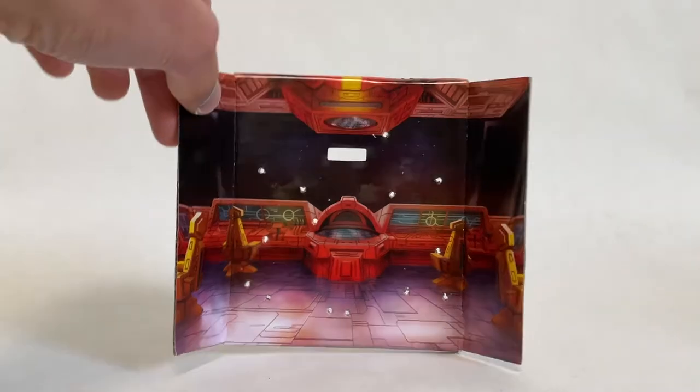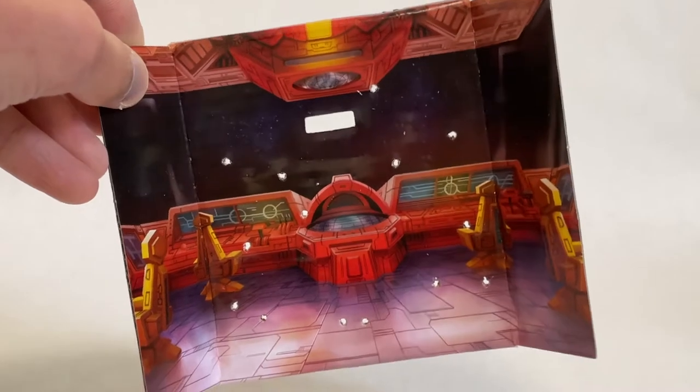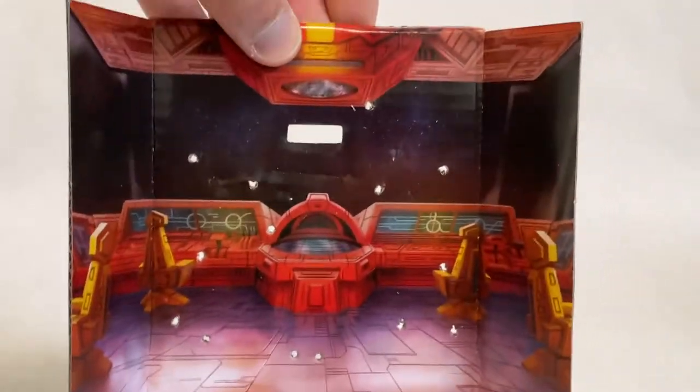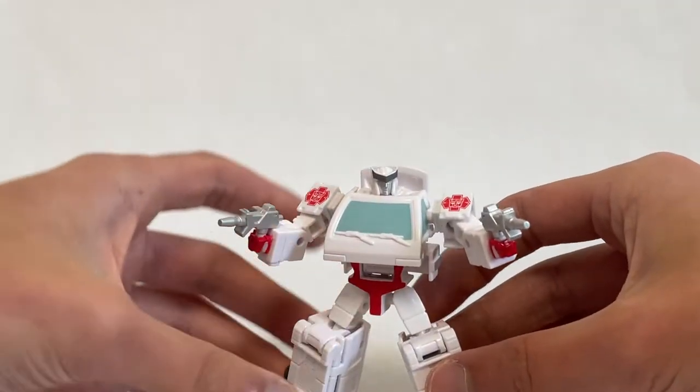Ratchet comes with a display card, albeit peppered with holes from the straps that hold it in the packaging. The packaging itself isn't really worth showing off — it's just a typical cardboard box that opens at the front. Here are his instructions, pretty straightforward. He does have a nice level of complexity for Core Class — it's a very well engineered figure for sure.